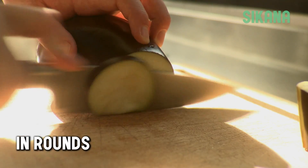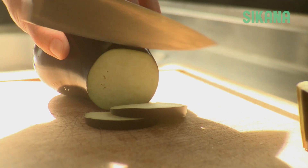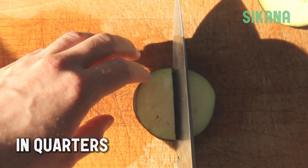You can then cut the eggplant in thick or thin slices, cutting at a very slight angle. Cut evenly. Then, stack up the slices and cut them into quarters.